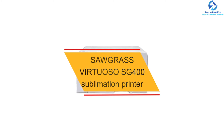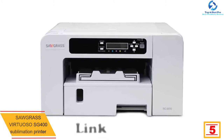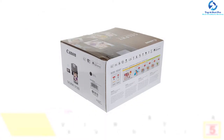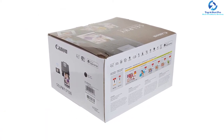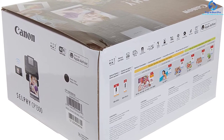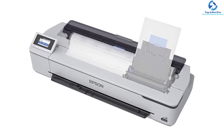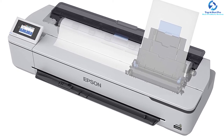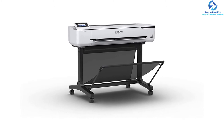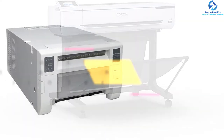At number five we have the Sawgrass Virtuoso SG400 sublimation printer. Get a one-year warranty along with partner-plus support by choosing this model. This unit comes equipped with 110 sheets of sublimation paper and SubliJet HD inks. It wins users over with its stock design library and user-friendly online designer software, as well as standard-size cartridges. The sublimation papers included are made in Japan. The SubliJet HD sublimation inks allow decorating a range of products including polymer-coated rigid media and polyester fabrics such as wolf plaques, hardboard, aluminum panels, glass, acrylic, standard mugs, and polyester fabrics.